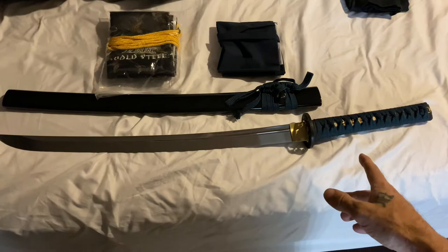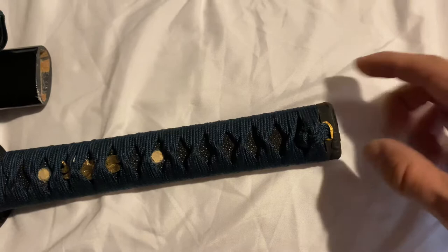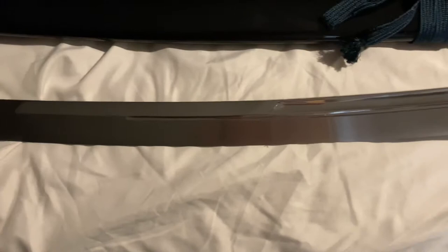A lot of reviews mentioned the wrap on the handles was slipping off. This little piece on the back is slightly loose but about as tight as any samurai sword I've ever owned in the past from Paul Chen and Hanwei — classic battle ready stuff. This thing is a very good looking sword. Look at that polish — mirror polished on the top with a high satin finish on the bottom.